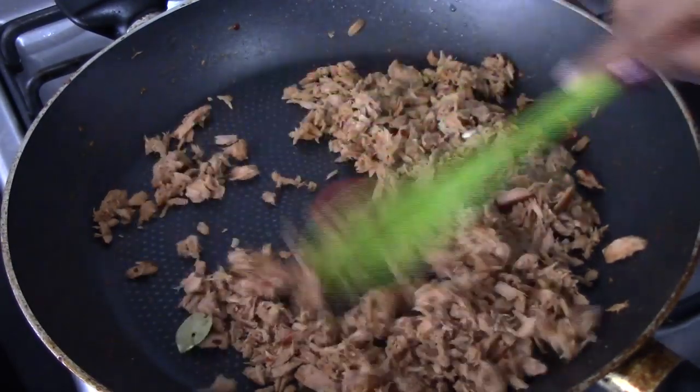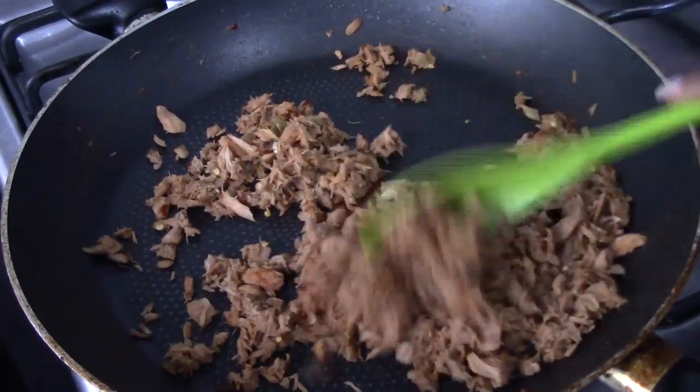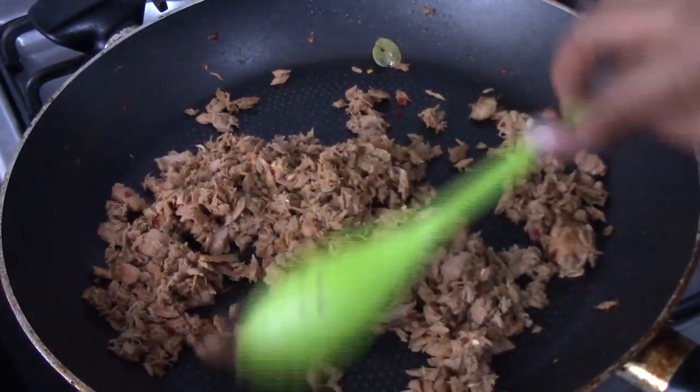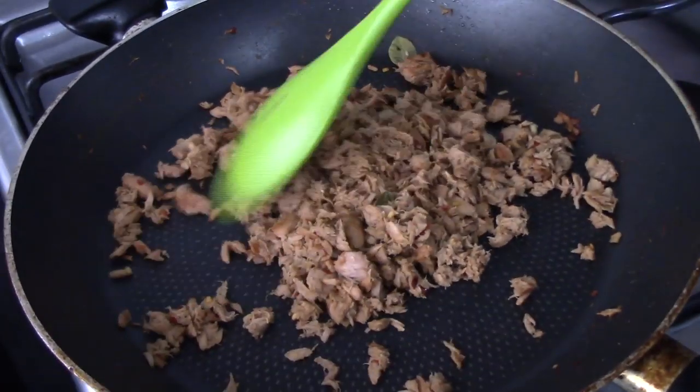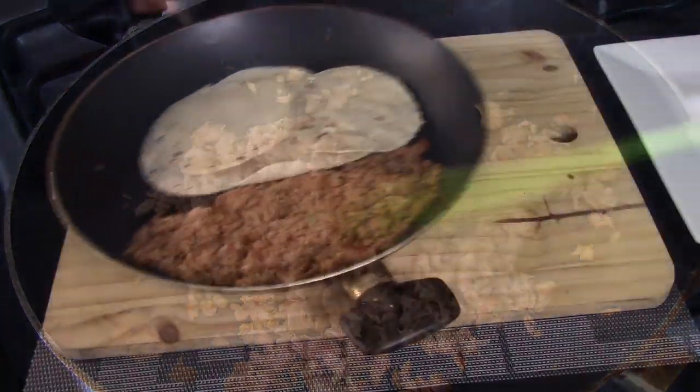Give it a stir and continue to stir fry for another minute or so, just until the lime juice is evaporated. Once the lime juice is gone, the tuna is done and now you can serve it.